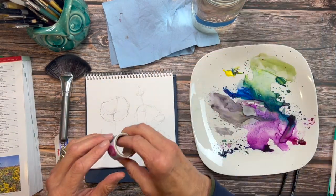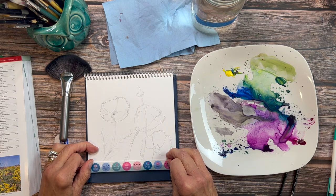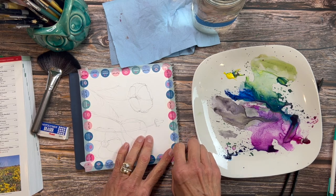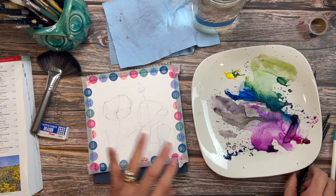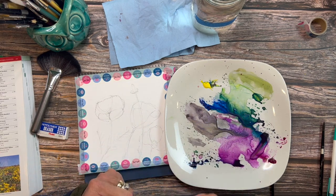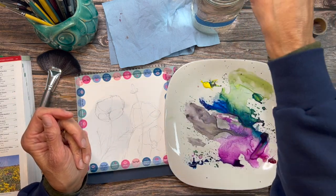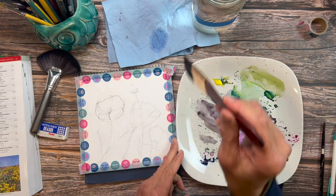Let's tape the edges on this one — that'll be kind of fun. We'll use that edge as our guide and tape it off. I'm going to take this Princeton Neptune one-and-a-half inch Mottler brush, get it good and wet, and we're just going to wet the entire surface of this.